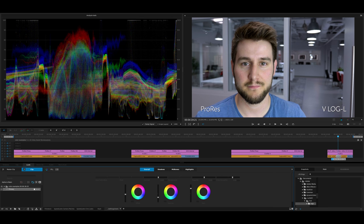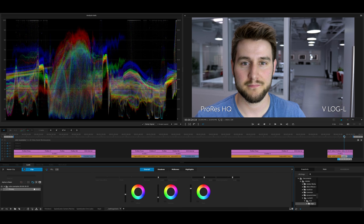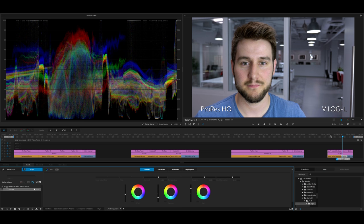Let's look at regular ProRes 422 — same kind of look and feel. Copying the exact same color information clip to clip, there really isn't any huge screaming visual difference between one to the next. Now let's look at HQ — tons of file space taken up, and visually the difference between HQ and Proxy is rather minimal. It's probably a little bit sharper, probably a little bit more color information, but from a practical standpoint there may not be a big difference depending on your needs. It's so subjective and individualized to what your needs are.